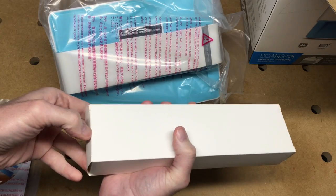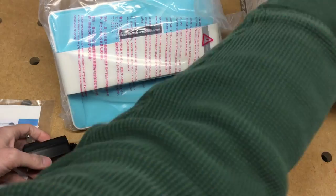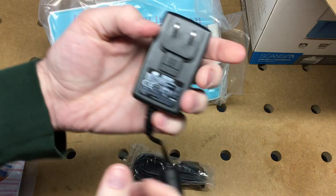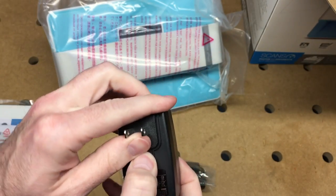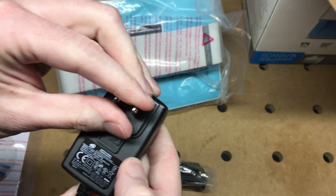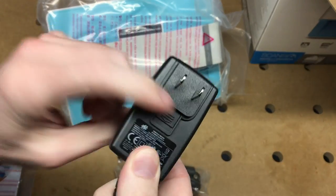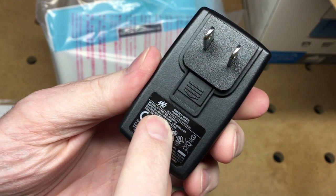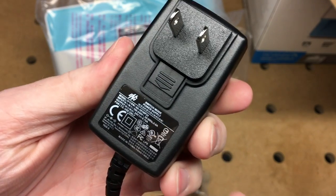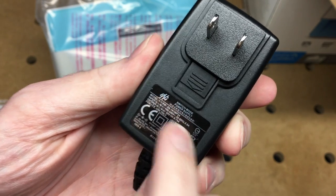So let's look in this box here. We have the power adapter. It looks like this pops off, and it does do 240 volts, but it doesn't have the adapter for that. It does 100 to 240 volts, and it says 0.6 amps. Output is 24 volts at 0.75 amps.